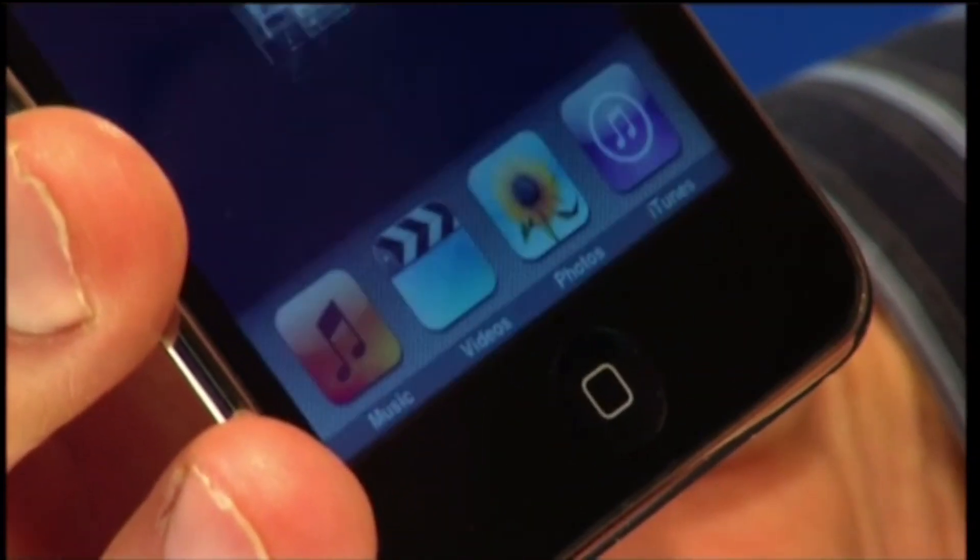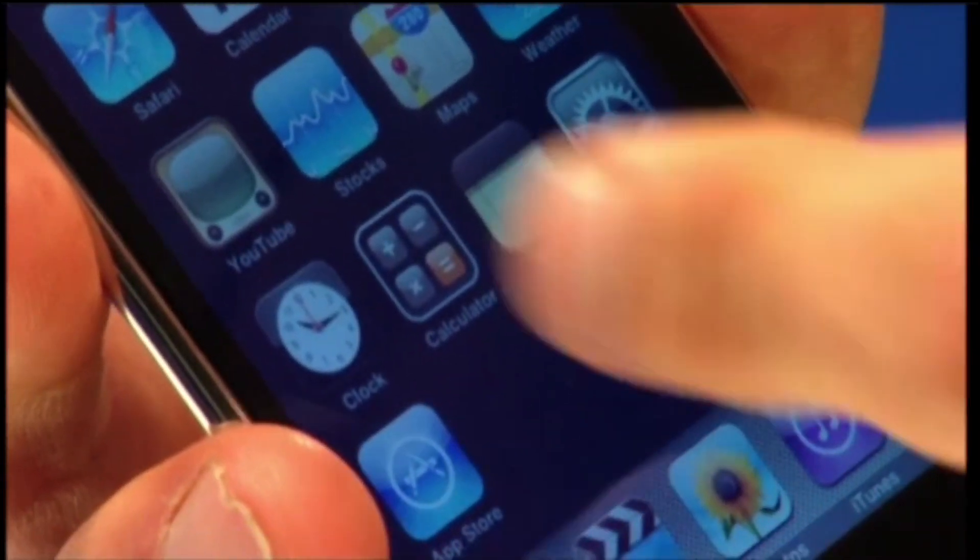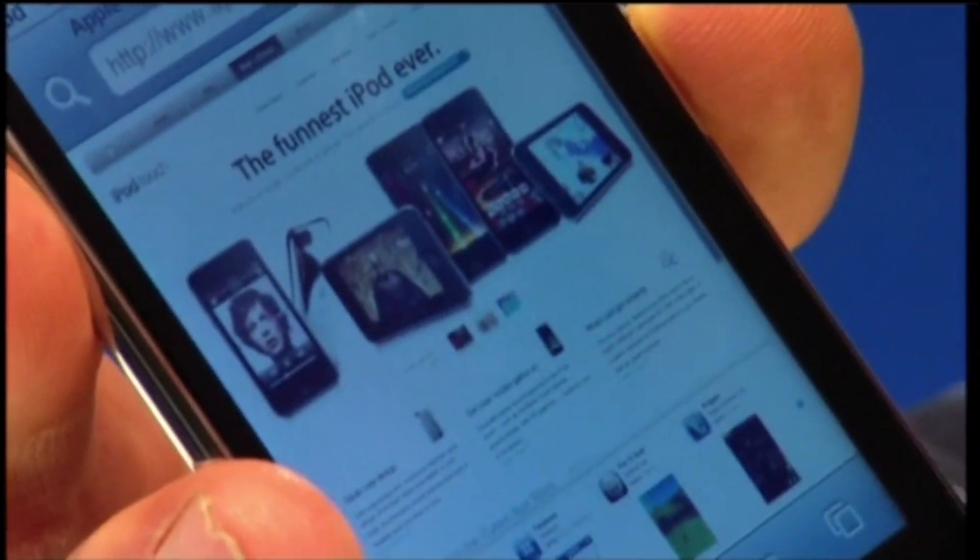But as always with iPods, the question is: is it the multimedia player I should actually buy, or are we all being just too distracted by the shiny shiny? Well, to find out, I recruited the help of Radio 1 DJ Scott Mills and set out to compare the new Touch against two of its most promising competitors.